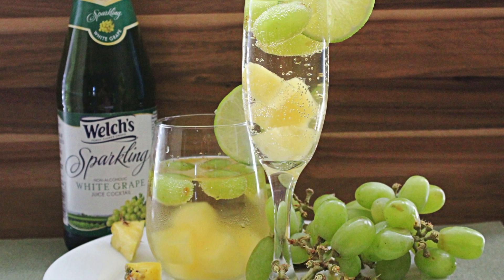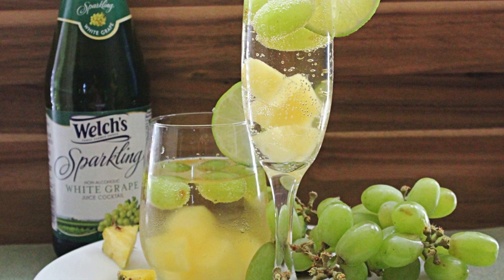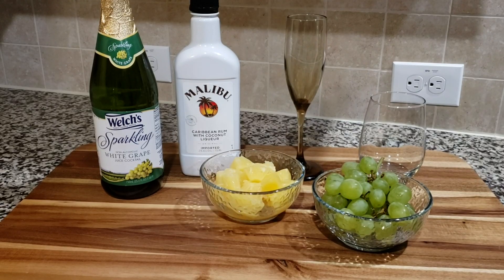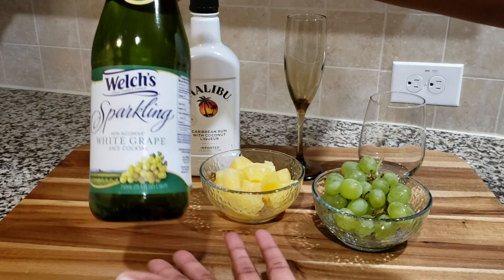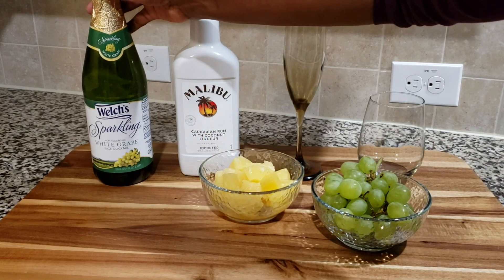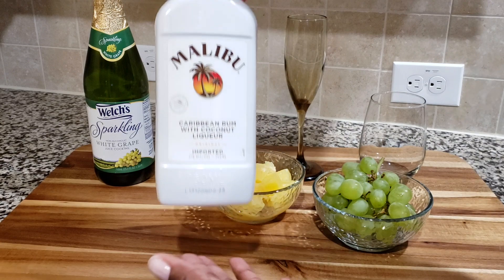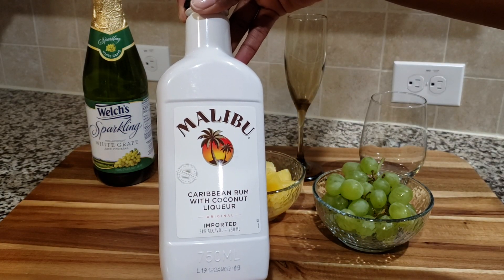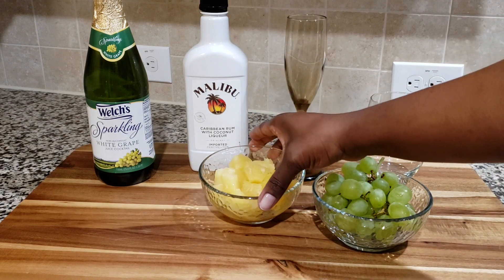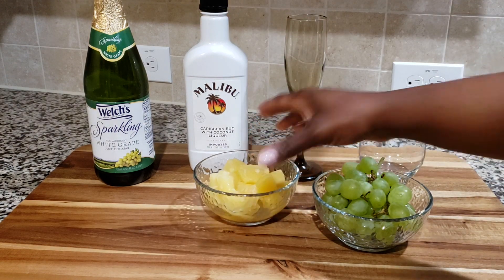Hey guys, today we're making a sparkling white grape and pineapple spritzer — a really nice, simple cocktail to wow your guests for the holidays or anytime you're in the mood for it. We're going to use Welch's sparkling white grape juice cocktail, which has a nice champagne-type feel but it's not alcoholic. We're also going to use Malibu rum — this is so good, it's a nice smooth rum.